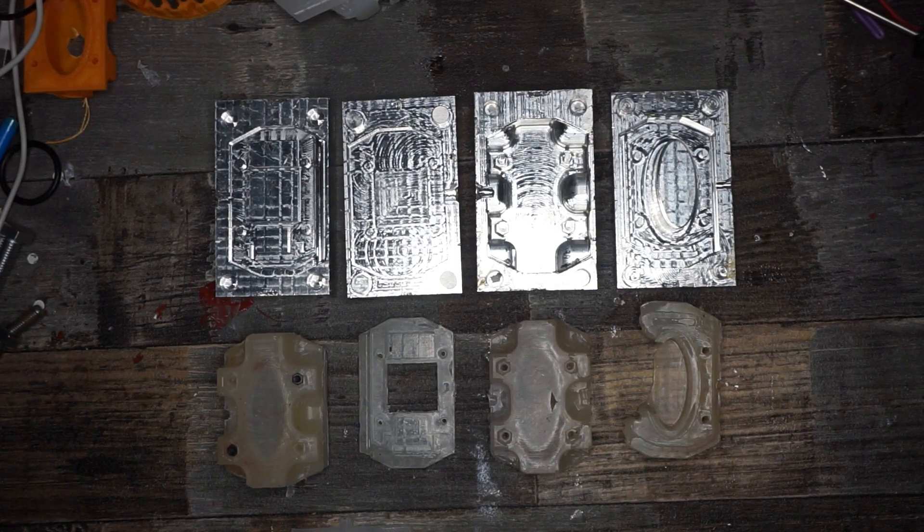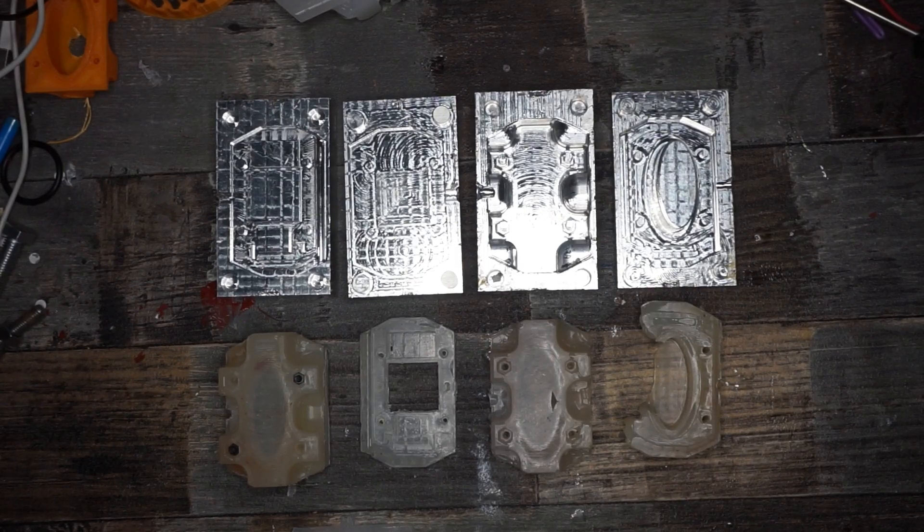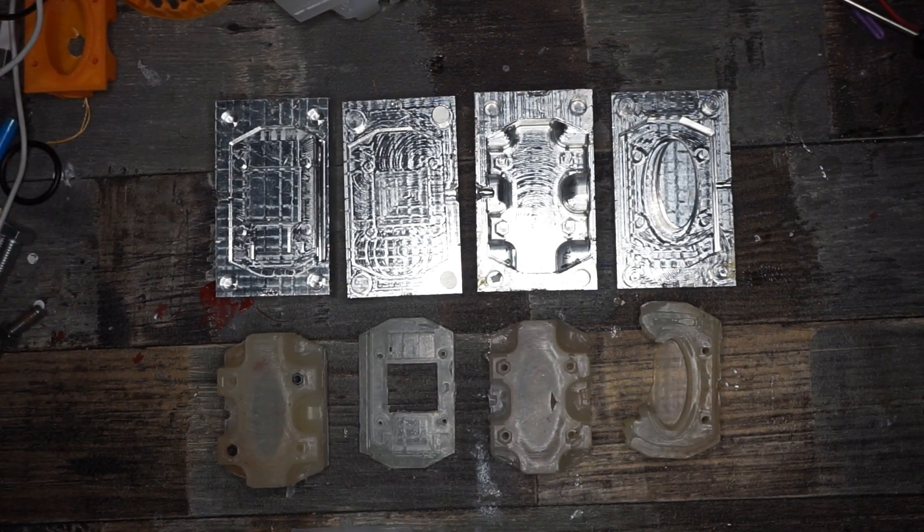For the heating section I had two choices. I could go for a pipe with a heating mantle, or I could take a massive aluminium block and drill some holes into it. I chose the aluminium block because I don't trust a pipe with that amount of pressure on it to not deform.